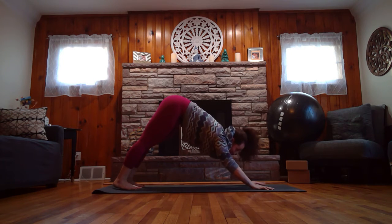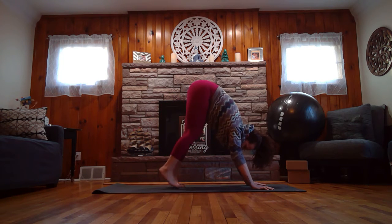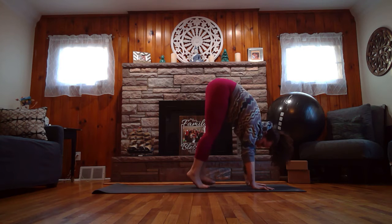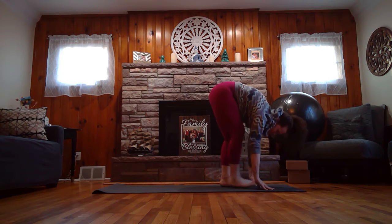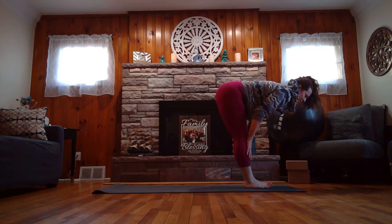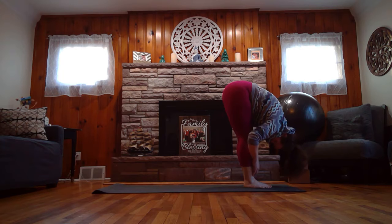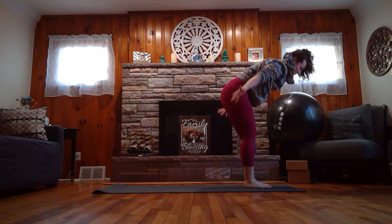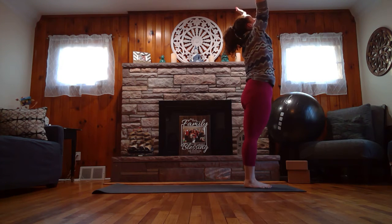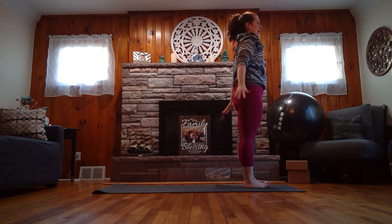Inhale, look up at your hands. As you exhale, take teeny tiny steps with your feet — as slow as you can — until your feet meet your hands. Inhale to that halfway lift. Exhale, fold forward. Inhale, sweep the arms all the way up to the sky. Exhale, release the hands down to your sides.